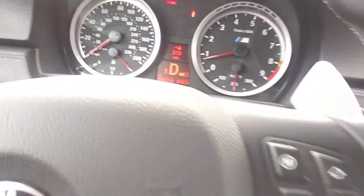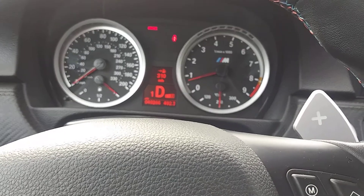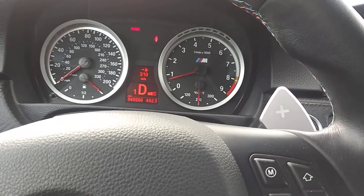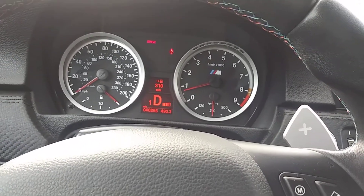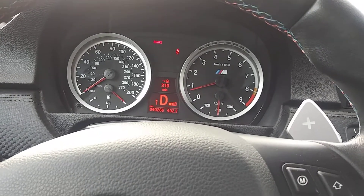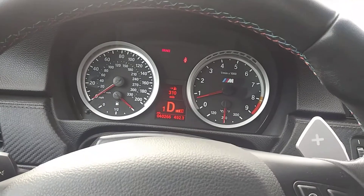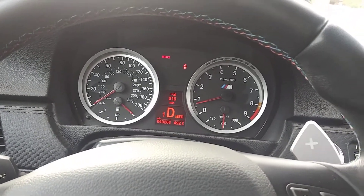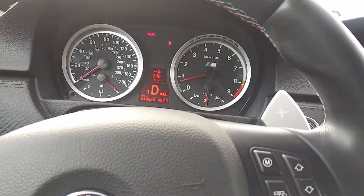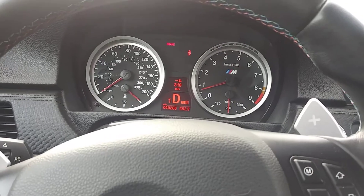In Drive mode you can just drive like a regular automatic. Now this car has no torque converter, so if you're on a hill you want to keep your foot on the brake pedal so you won't roll back. If you roll back it's going to mess the clutch up. The automated clutch — is it better than the manual? Some say yes, some say no. I like it; it's good for a daily driver in my opinion.